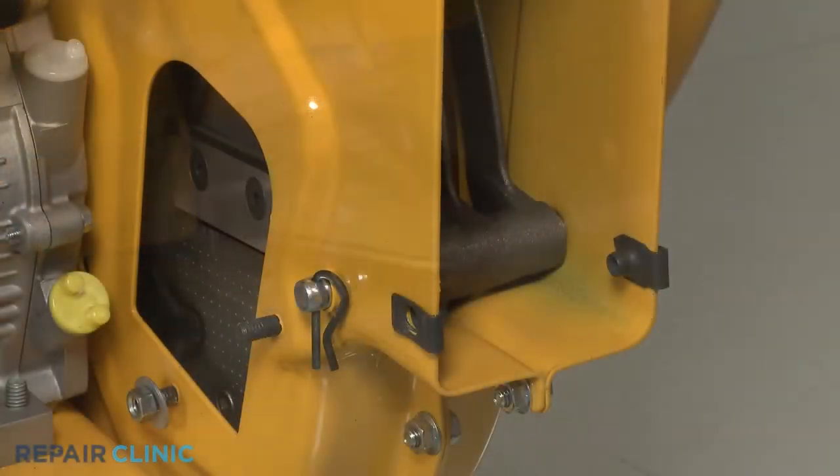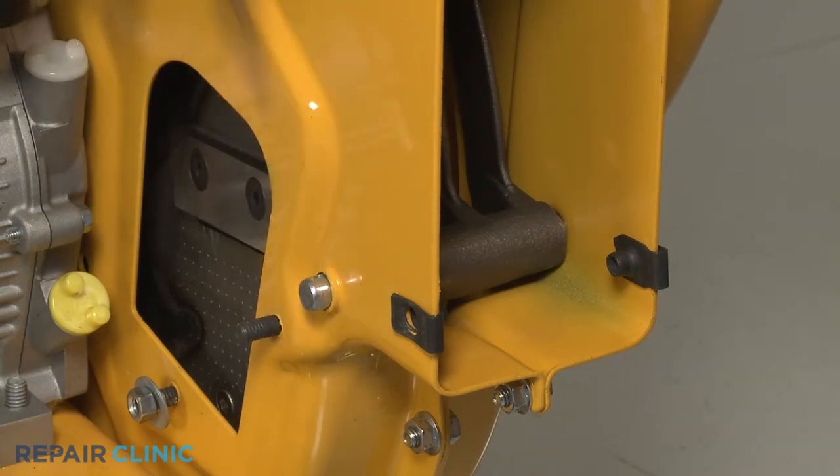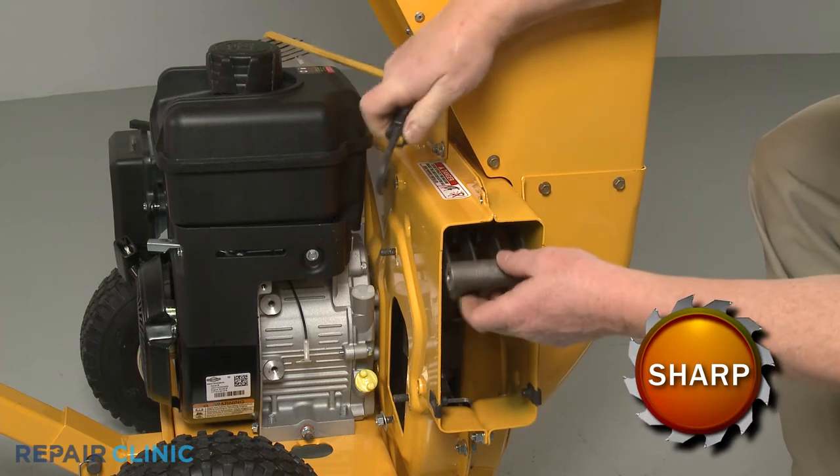Use the needle nose pliers to pull out the retaining pin securing the shredder screen pin and slide the pin out. Now lift up the shredder screen and support it.